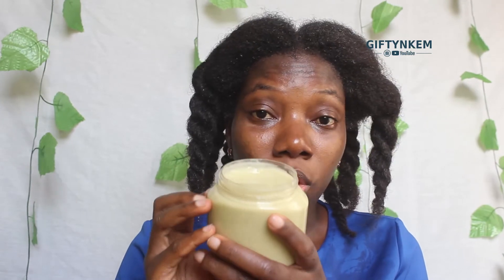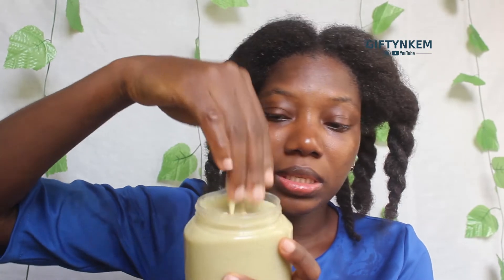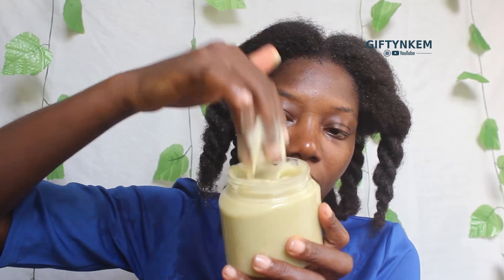I'm here to apply the leave-in conditioner in my hair. This is the consistency of the flaxseed leave-in conditioner. I'm going to apply this in all my hair for you to see how smooth and easy this leave-in conditioner makes my hair feel. As you apply your leave-in conditioner, you can also finger detangle your hair in the process.